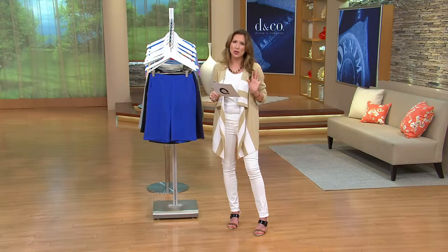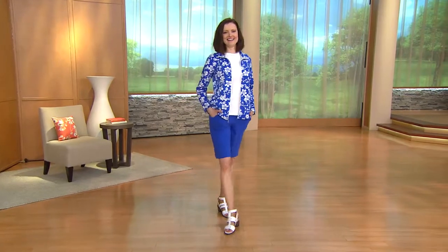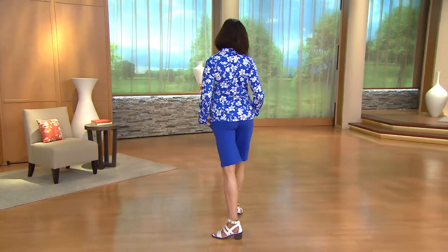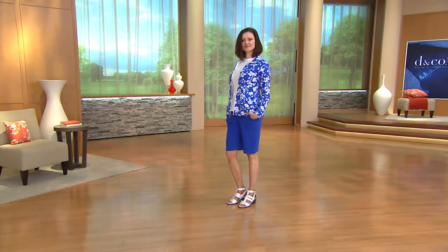This is going to be done in French terry, so really comfortable. They're a medium weight, so you get that nice gauge of kind of confidence. They don't cling anywhere. They've got a really nice inseam — 11 inches.